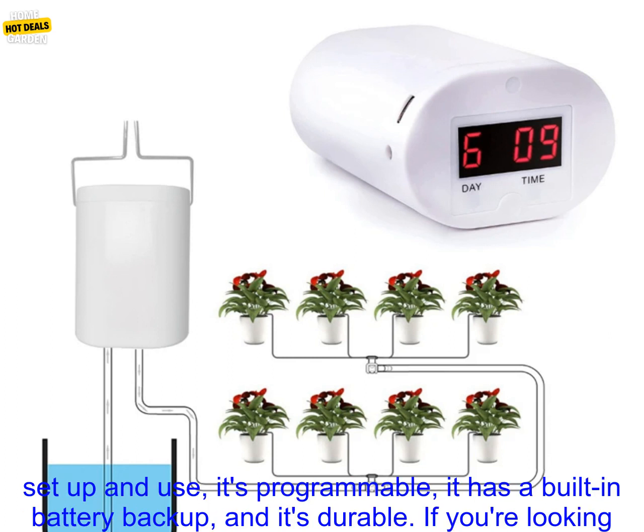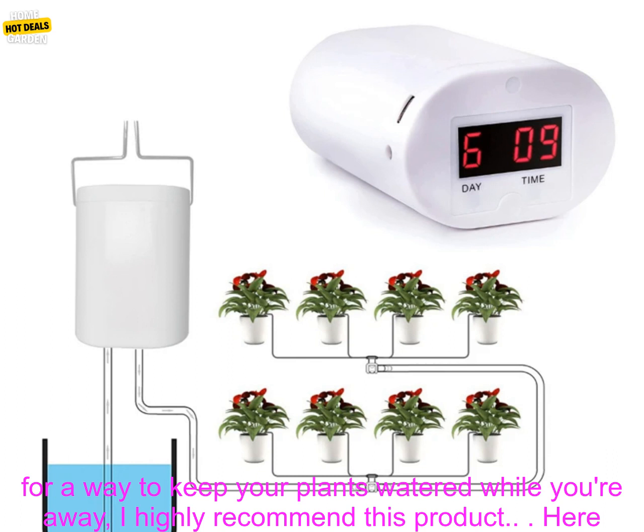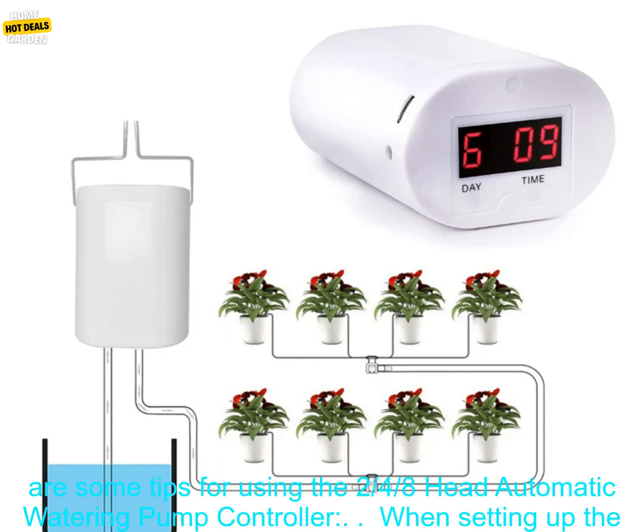The 2-4-8 Head Automatic Watering Pump Controller is a great way to keep your plants watered while you're away. It's easy to set up and use, it's programmable, it has a built-in battery backup, and it's durable. If you're looking for a way to keep your plants watered while you're away, I highly recommend this product.